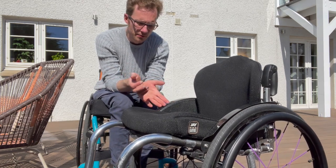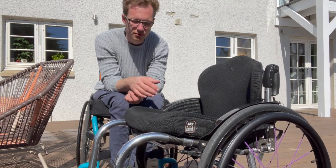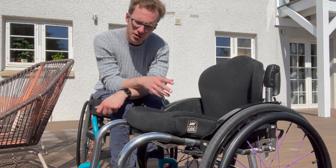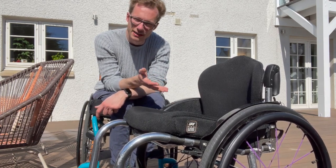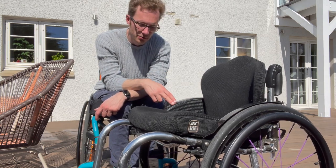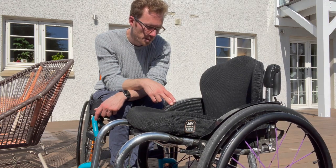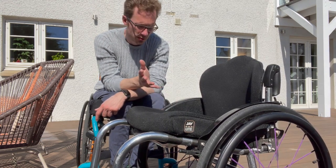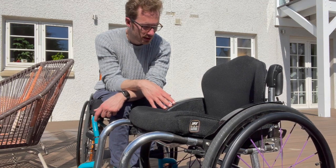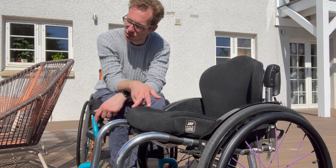An advisor from RGK usually comes to measure you, and in my case the advisor was a chair user himself, which gave me a lot of confidence that he actually knew what he was doing and talking about. There are certain things you can only really understand if you experience them, and one of those is actually being a chair user — so he appreciated the sort of things that were important to me.